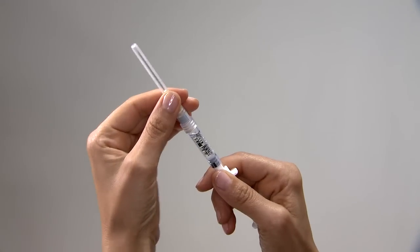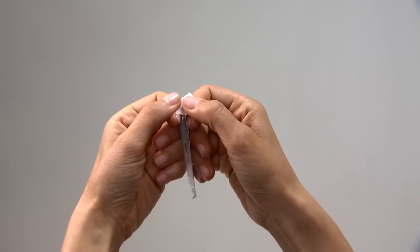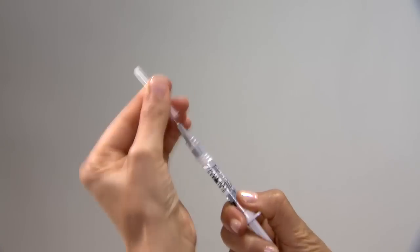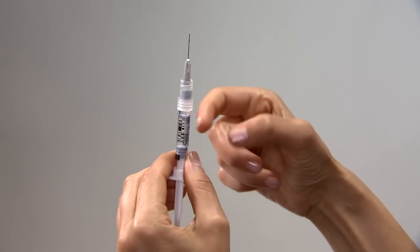Detach the mixing needle from the syringe and lay down the syringe. Remove the wrapping from the gray injection needle. Twist the injection needle onto the syringe and remove the cover of the needle. Remove any bubbles by pointing the needle up and tapping on the syringe. Push the plunger carefully until a small drop of liquid begins to appear from the tip of the needle.